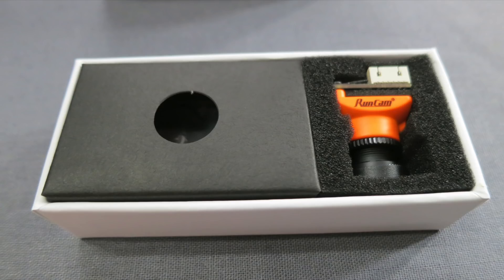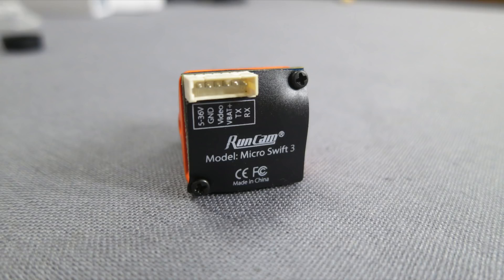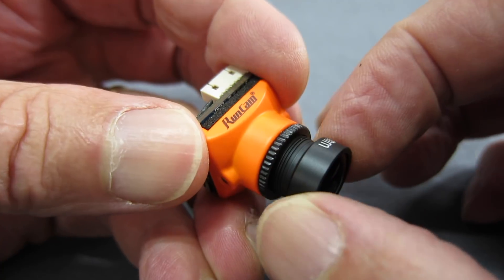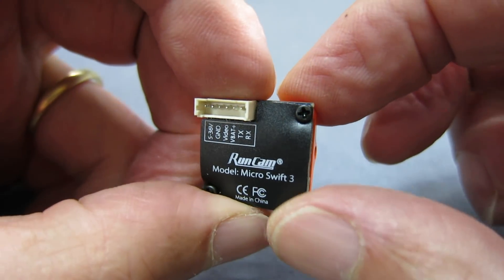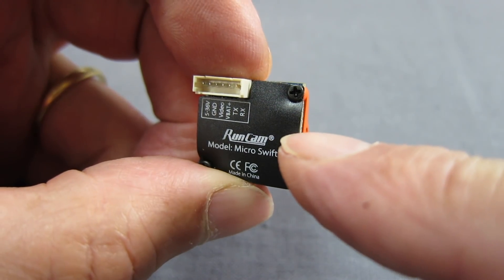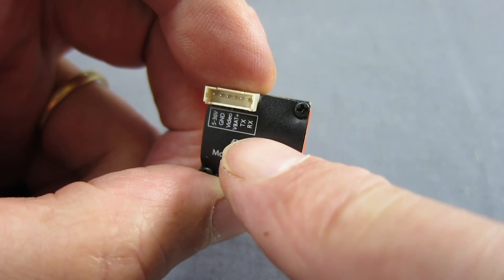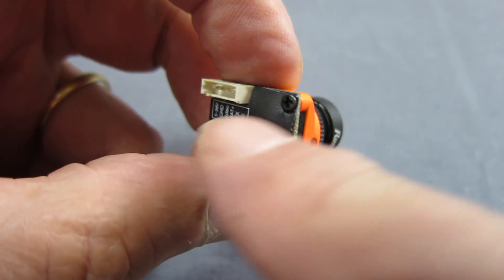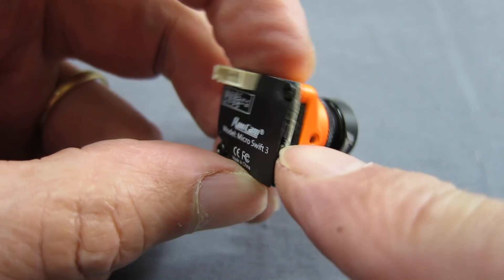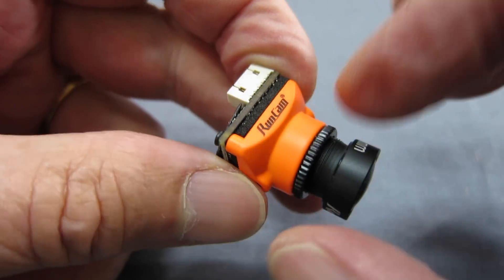It doesn't come with a manual, but you can go to Runcam's website where the manual is available. The unique thing about this camera is that it has a built-in remote control — what they actually mean is that you can connect via the TX and RX connections and connect the camera directly to a flight control board to set up the on-screen display using your RC transmitter instead of having a little keypad.